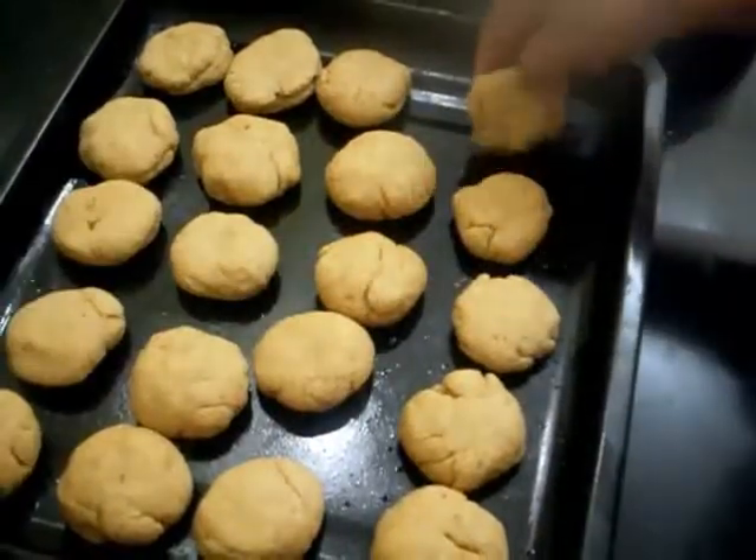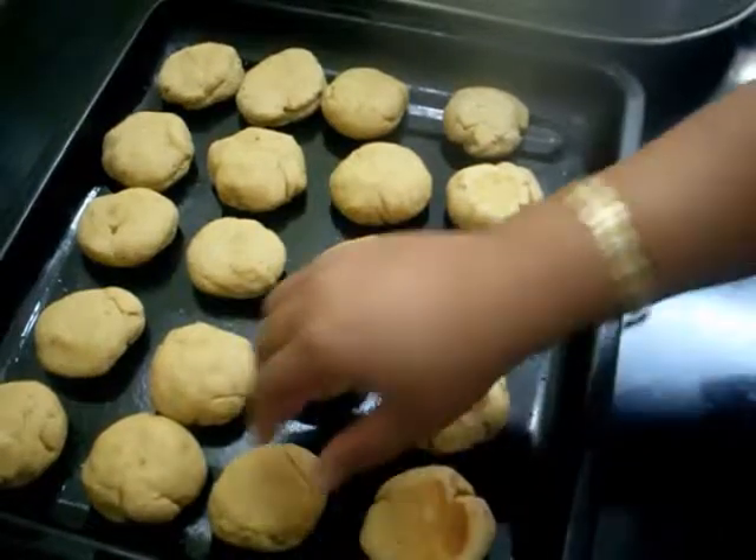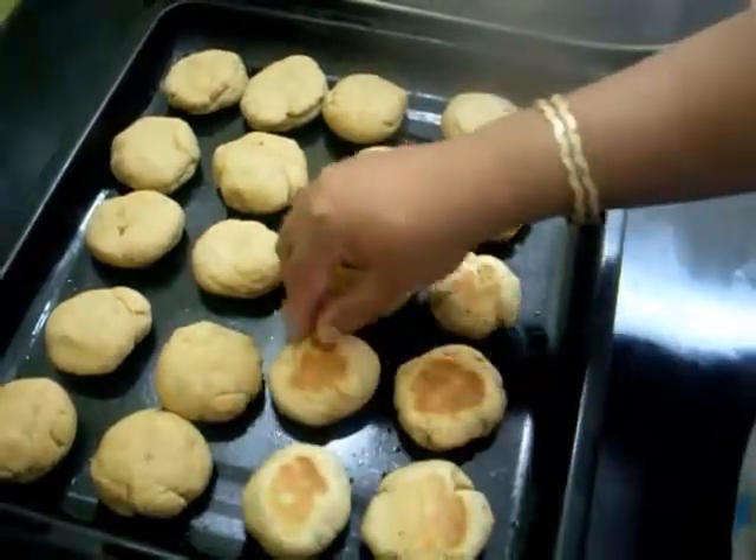Our bati are cooked on one side, and now I am going to flip them so they will cook on the other side as well.